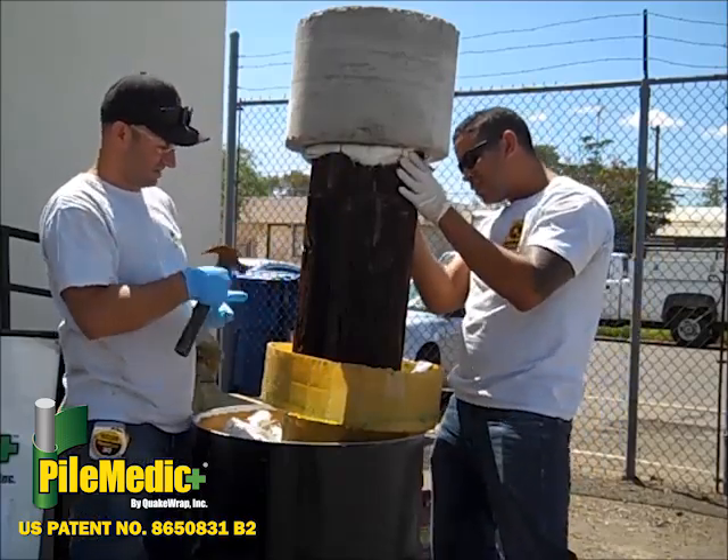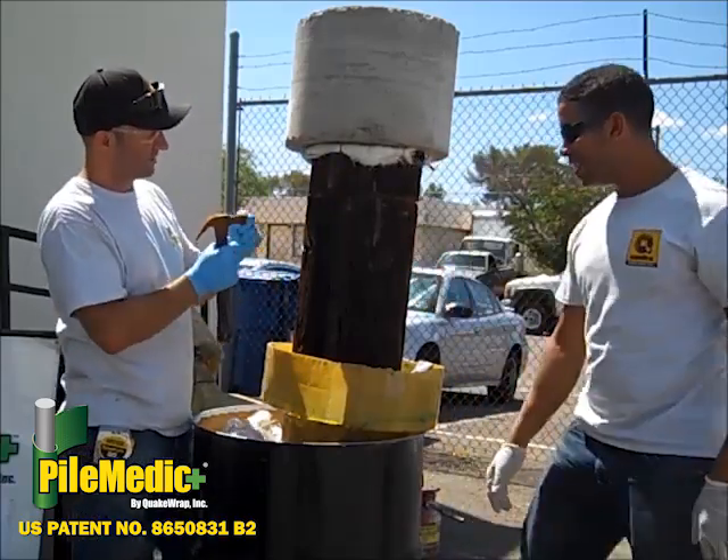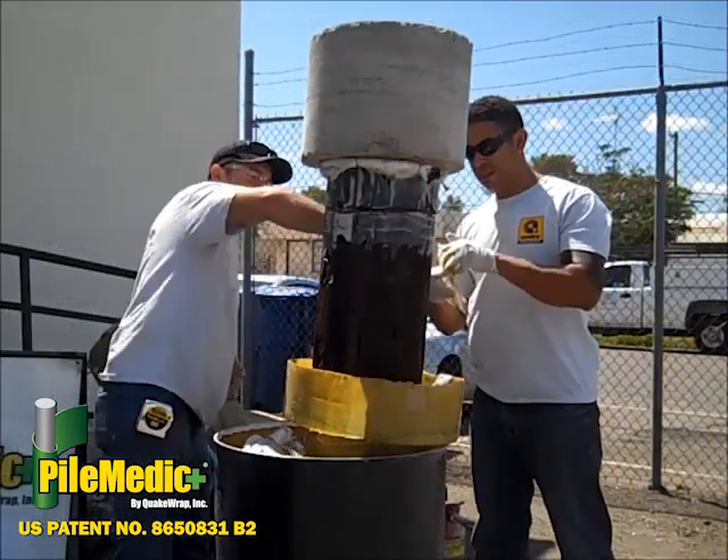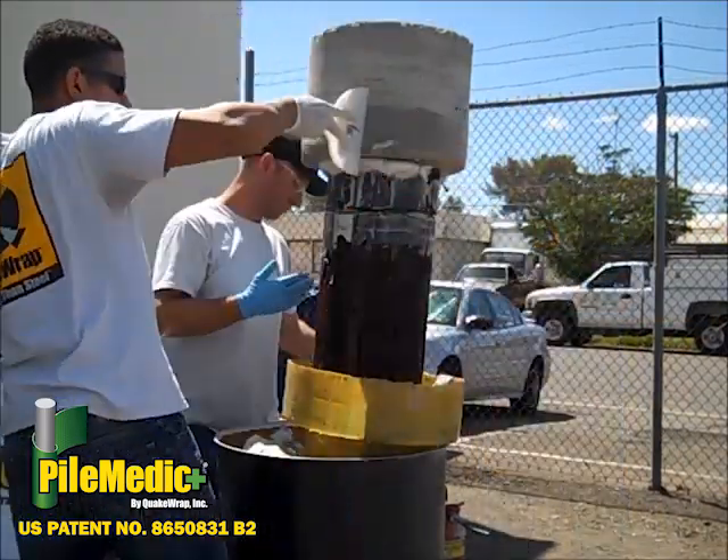The end port of this tube is connected to a T-connection and must remain accessible for future injection. Quakebond resin thickened with cabosil is applied to the surface of the pile and the concrete cap.